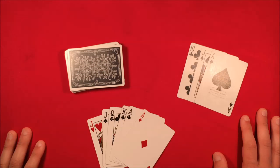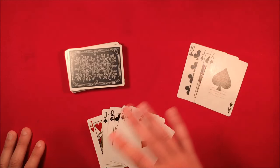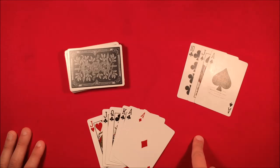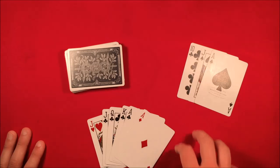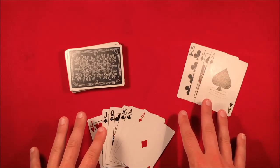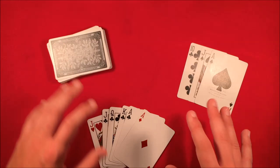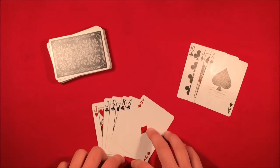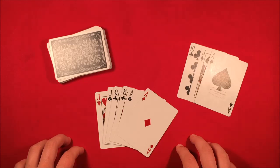Here's how you can do the trick. I decided to split up the performance and the tutorial into two different videos because this tutorial is going to be kind of long. I have the order of the cards and what cards you need right here, so go ahead and pause the video, get the cards in this order, and then I can move on with the tutorial.